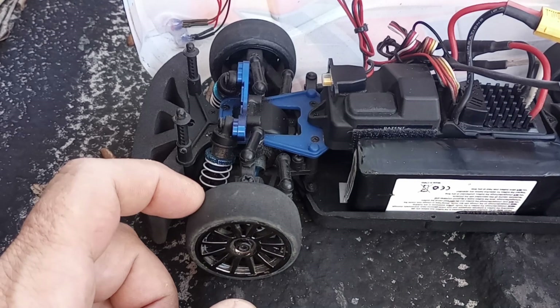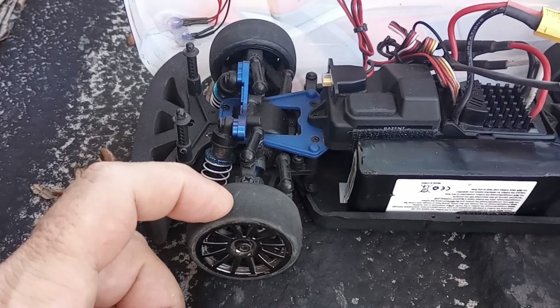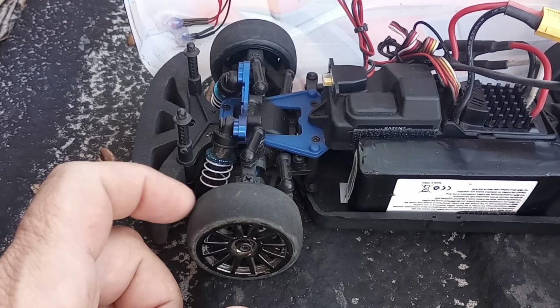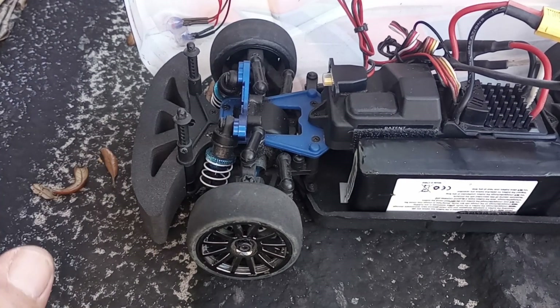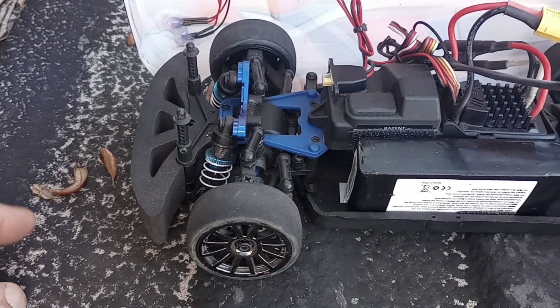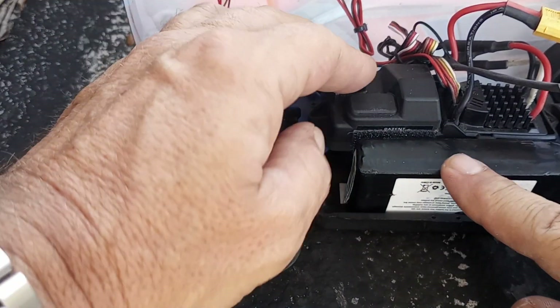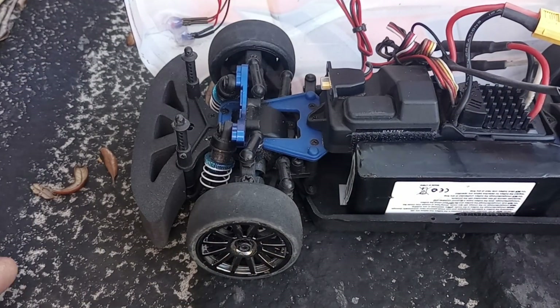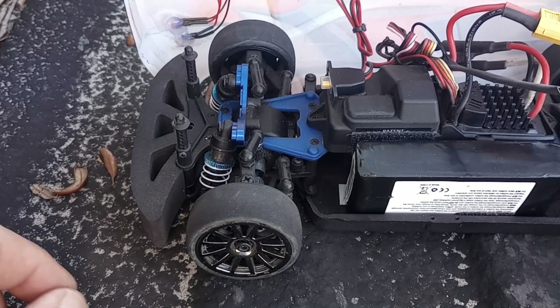It has a Micro Mamba X ESC and motor. The motor is allegedly supposed to be a 5700 kV, but I hooked up to the Castle website and ran through all the motor tests — it's actually a 6000 kV motor. So some of you guys who have these might want to go check that out and see what you're actually running.